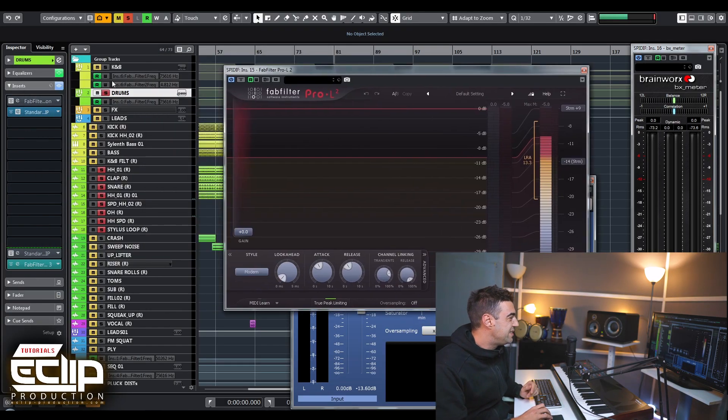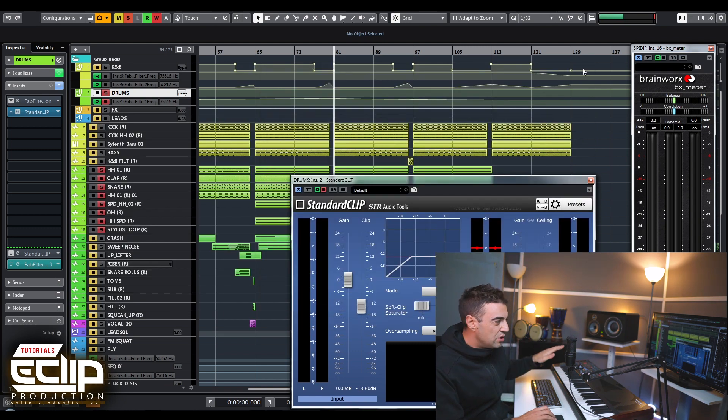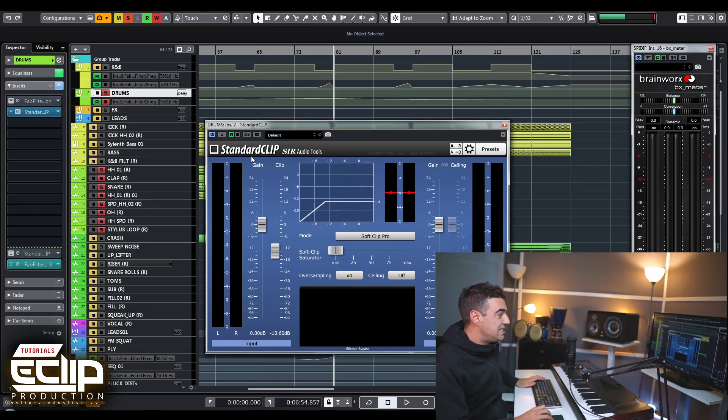...now they do not go above minus 8 dB. That means I still have space - if I want I can bring the whole drum group channel up by even more 8 dBs. That way I am just removing those peaks and trying to get the best possible results by applying Standard Clip, reducing as many peaks as I want in order not to change and not to destroy the sound. I believe this is a really amazing plugin and it can go on any sounds you want.